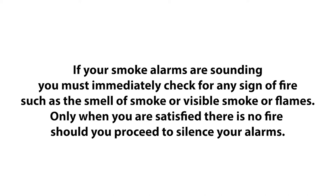Before we start, if your smoke alarms are sounding, you must immediately check for any sign of fire such as the smell of smoke, visible smoke, or flames. Only when you are satisfied there is no fire should you proceed to silence your alarms.